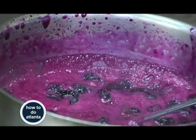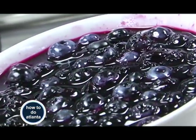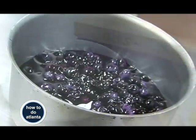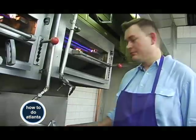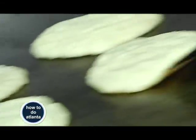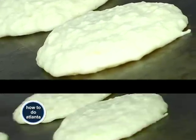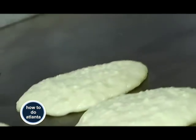Just let them sit for a minute and wait for them to turn a little brown. In the meantime, we're heating up our spoon jam — it's easy to make. Just add a little sugar, pop some berries in there, and bring it to a boil. These will take about two minutes on each side. You can take a peek underneath and see they're getting nicely golden.